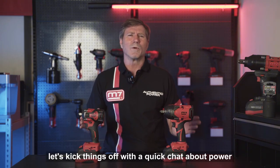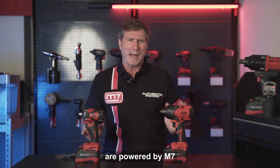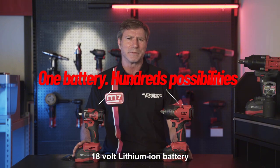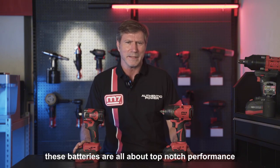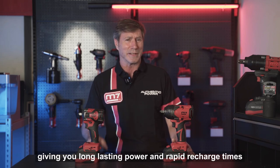Let's kick things off with a quick chat about power. Both the DW404 and the DW406 are powered by Mighty7's 18-volt lithium-ion batteries. These batteries are all about top-notch performance, giving you long-lasting power and rapid recharge times.